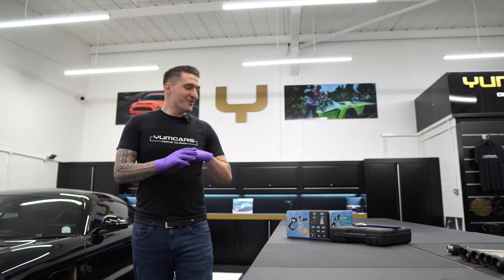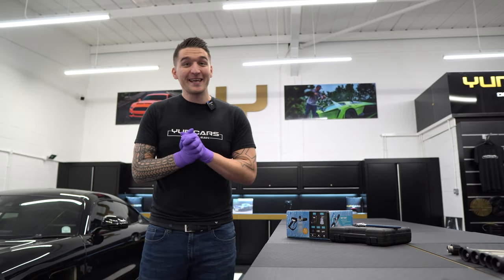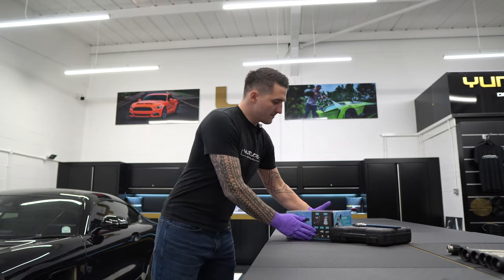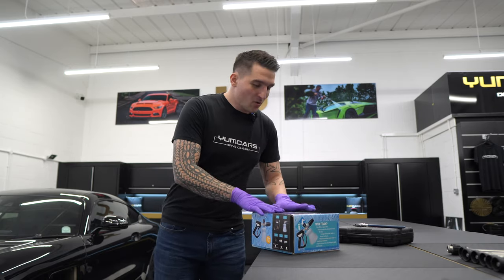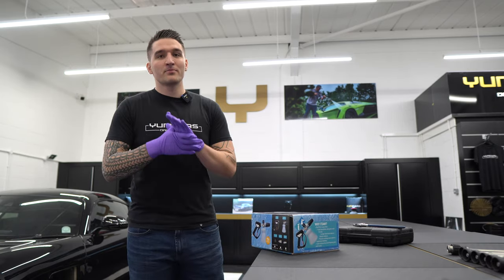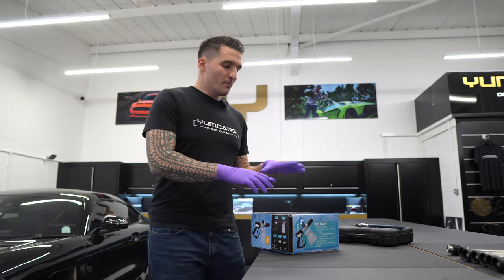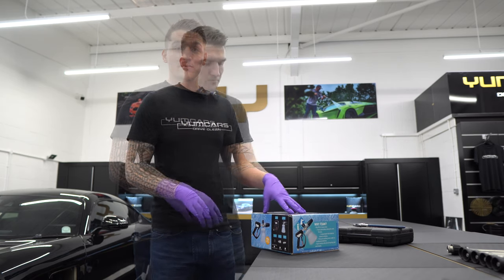Hi guys, how you doing? So on today's episode we're going to be talking about how to assemble your Magnum 28 foam kit. You've received your kit in this box. Like I mentioned in the previous video, this is the only piece that will not be assembled, taped, and torqued by us, and you're going to see for very good reason why — basically it's because it will not fit back into the box.